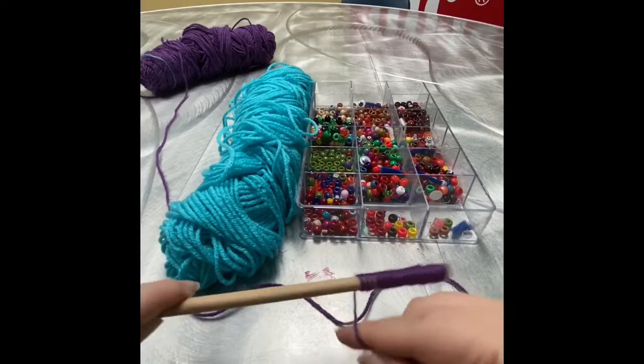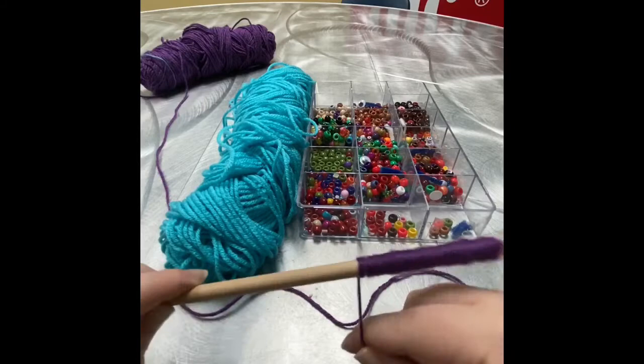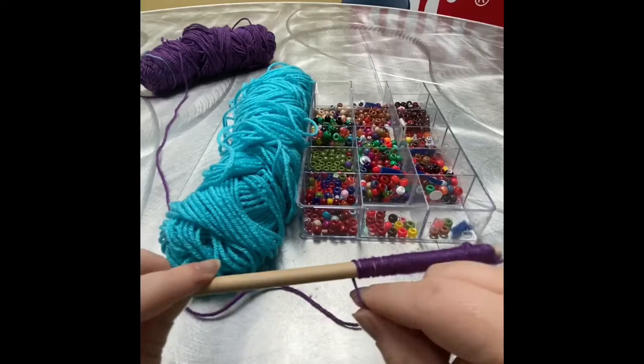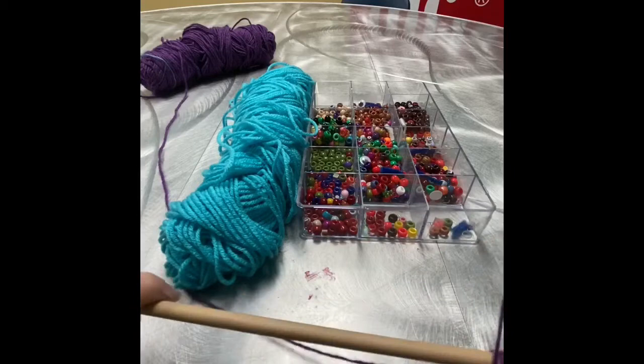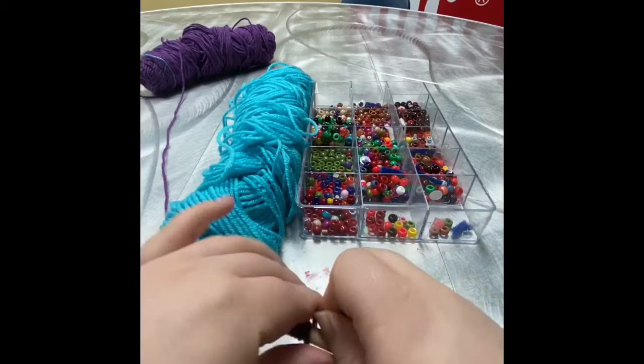I say wind chime because it kind of takes on that shape, and you'll see it later in the video when we actually start putting the tassels on. But if the beads aren't very heavy and don't really bounce against each other, they're not going to make that much of a noise like a real wind chime would. But again, that depends on your beads — you can literally hang whatever you want on it. That creative freedom is all for you guys, so you can kind of do whatever you like.